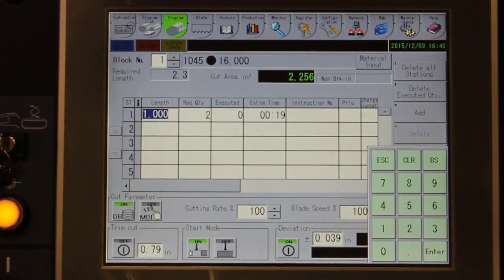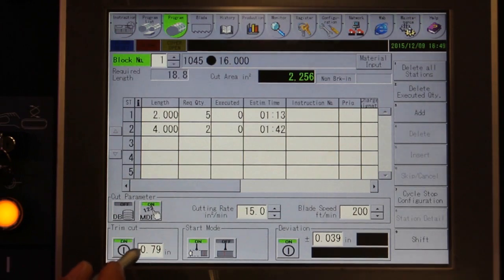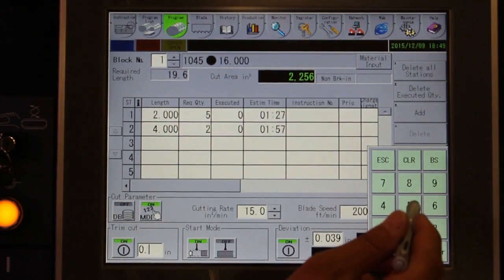Programming the production run only requires you to input the length of cut and number of pieces desired. Additional cuts can also be programmed. If a trim cut is required, turn that function on and enter the trim cut amount. You can also select whether the machine automatically positions the part for the trim cut or if you want to do it manually.